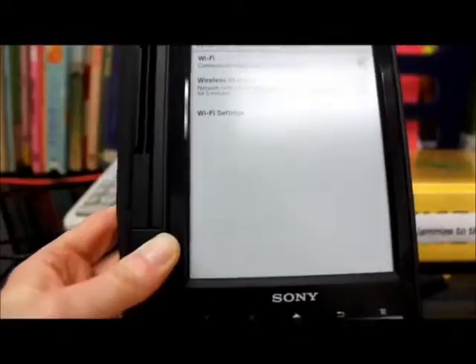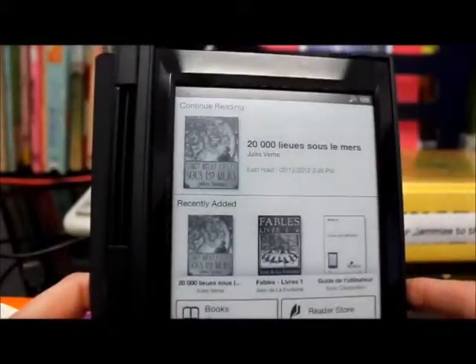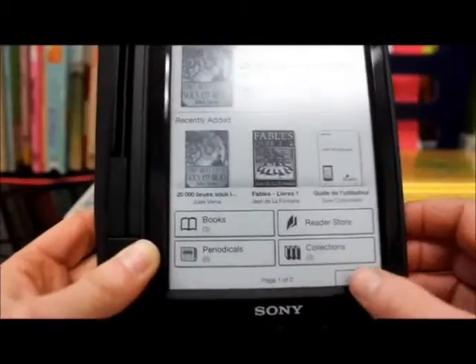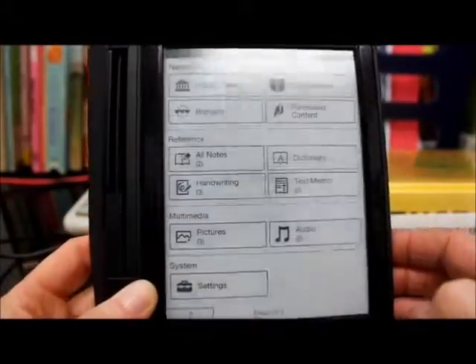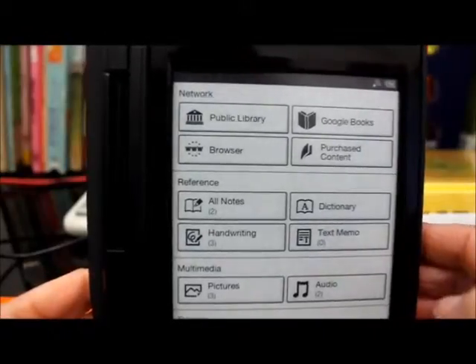So we're going to go back to the home page and click on home. We're going to go to the second page. At the top it says public library, and this is where we want to retrieve our books.